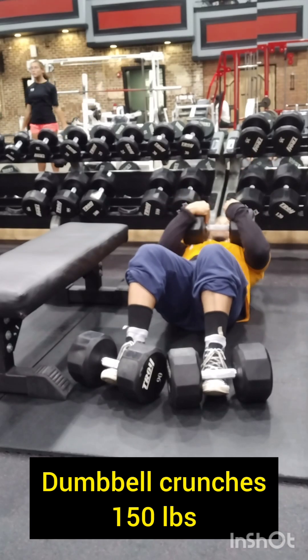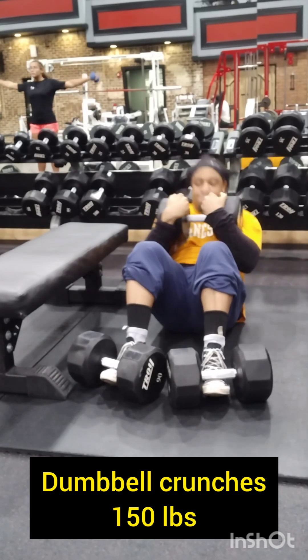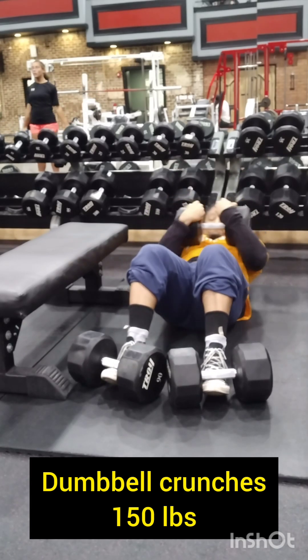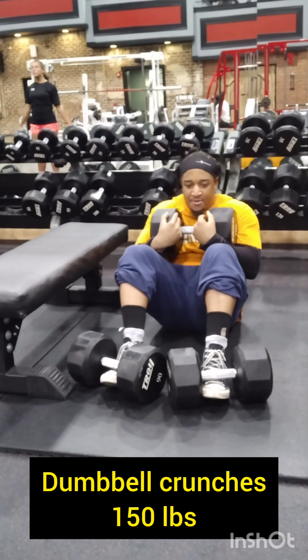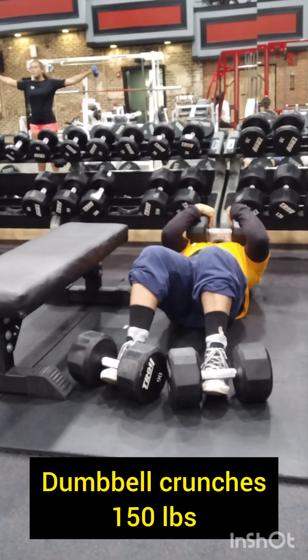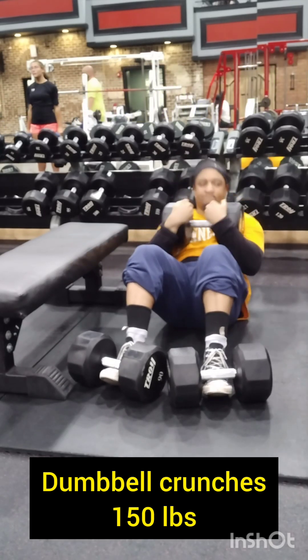Doing it for a couple reps — pretty much like a burnout set. What you want to do is have a top set, and then do a lot of lightweight for high volume. You want to build a lot of work capacity so whenever you do lift, you will be able to not get injured. Give this a shot.